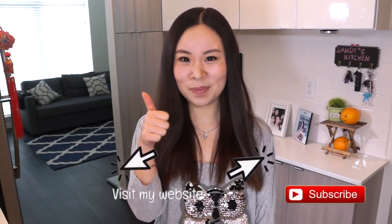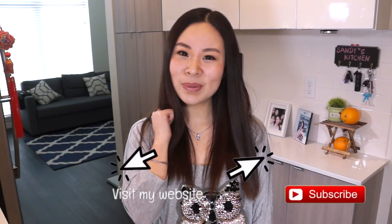I hope you find this tip useful, and thanks again for watching. If you have any questions, please leave your comments below. If you like my video, please give me a thumbs up and subscribe. I will see you in the next one. Bye-bye!